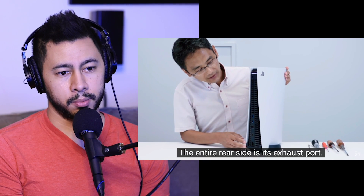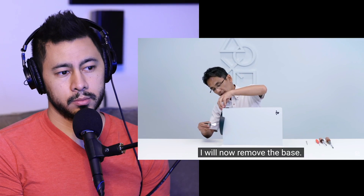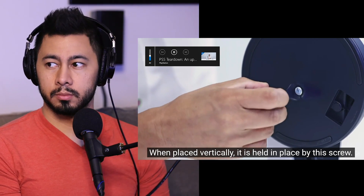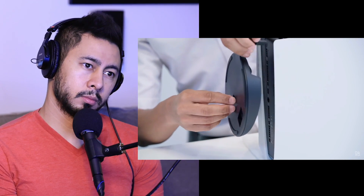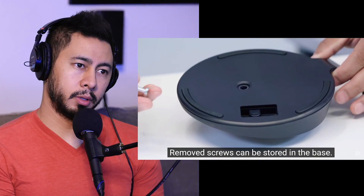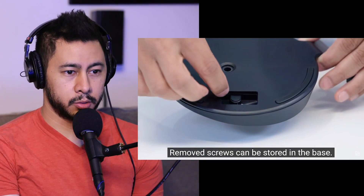Those air vents look really thin, just like the PS4. That would have been nice if there was like a fold-out thing where you could just rotate it with fingers instead of using a screwdriver.